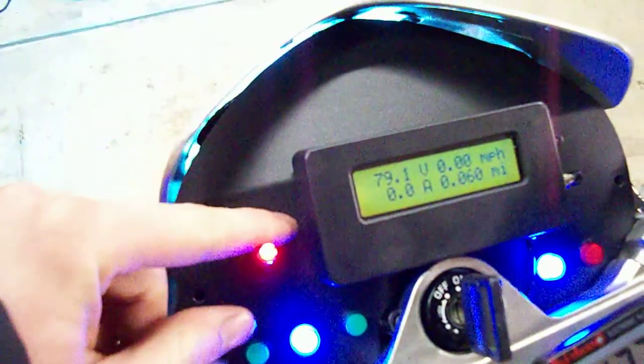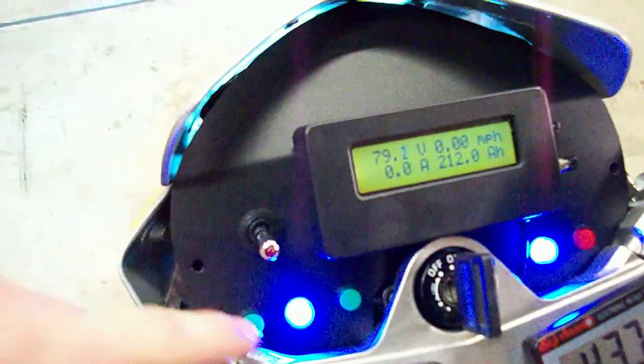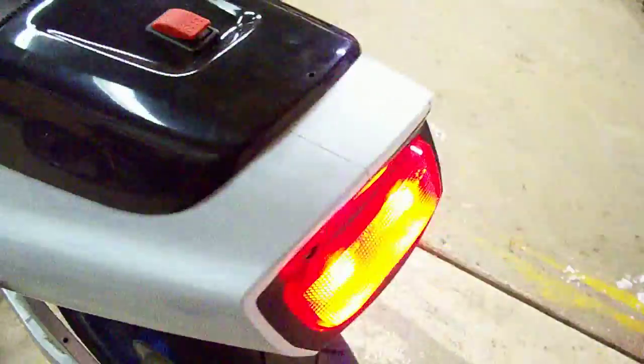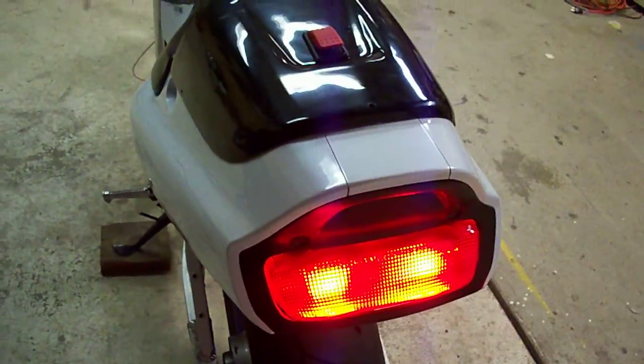These are both activated by small indicator lights in the dash here. These indicator lights also tell you when the lights are on or off. In the back here, tail lights are up and running, turn signals are running and everything.